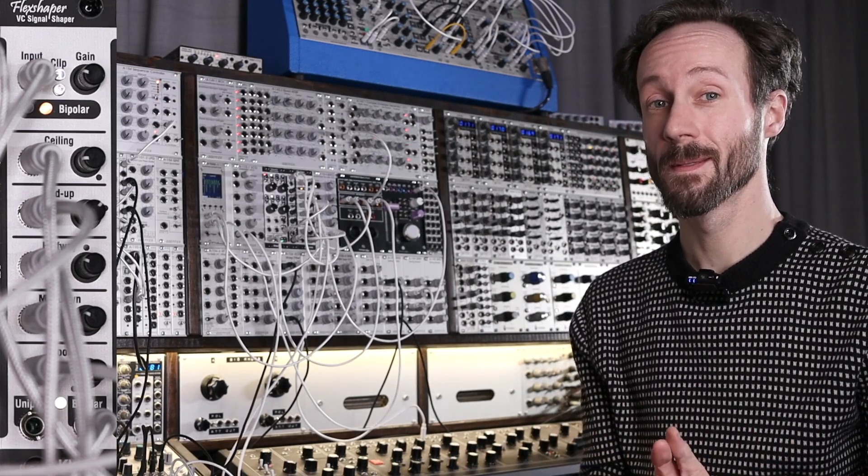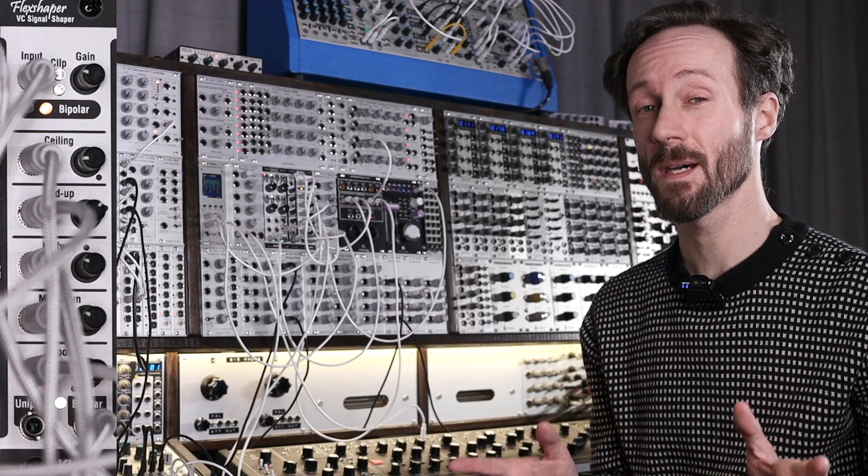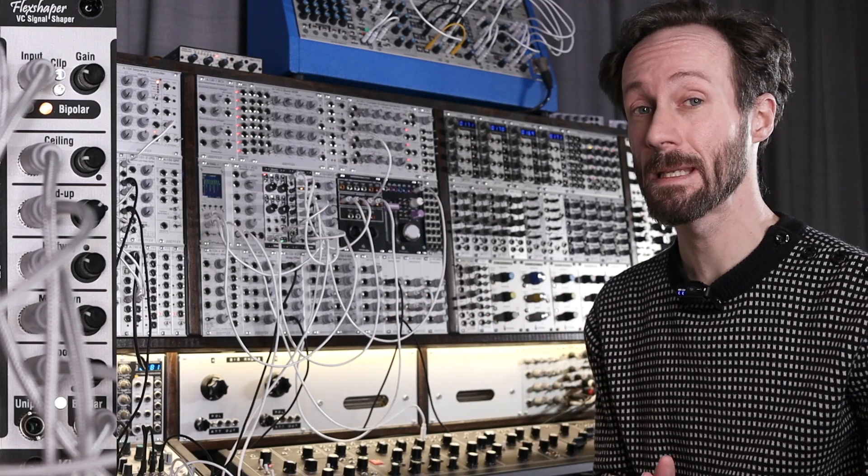Hi, this is Frederik from Detroit Berlin, a channel about Eurorack gear, synthesizers and music production in general.